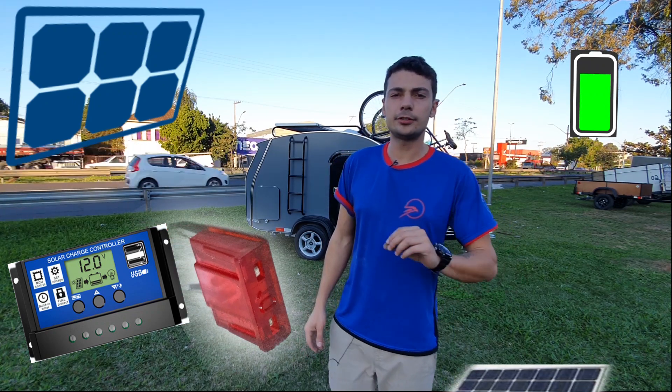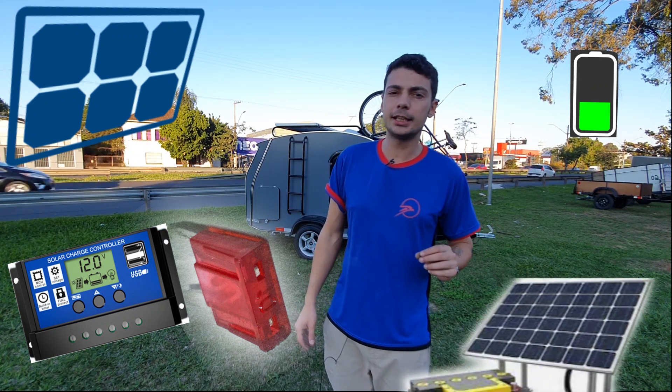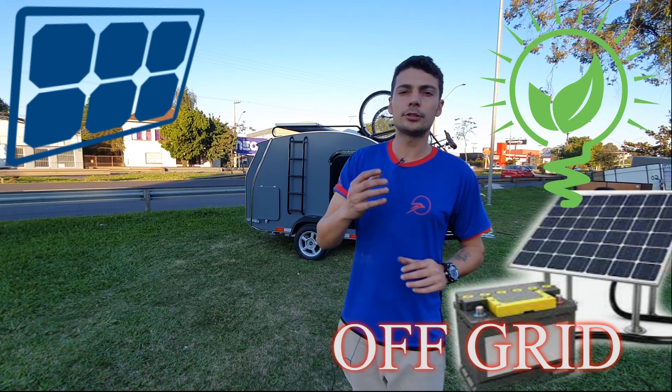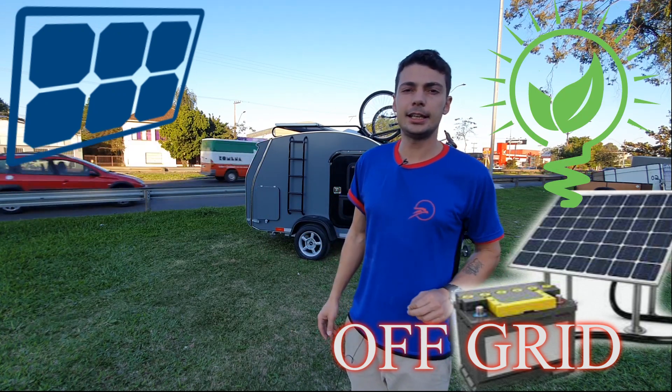Isso, como é que funciona? Funciona como um carregador de bateria. É um sistema que o pessoal chama de underground, ou seja, você acumula sua energia em uma bateria.